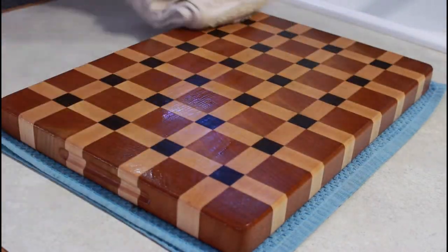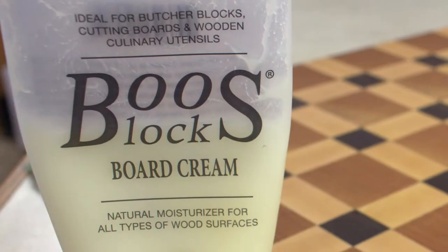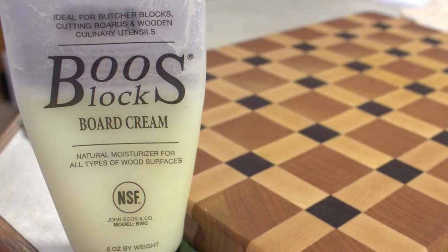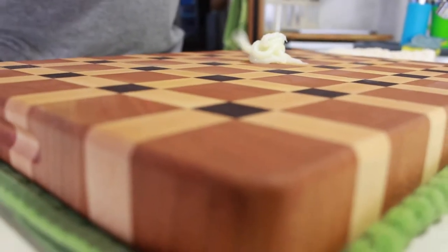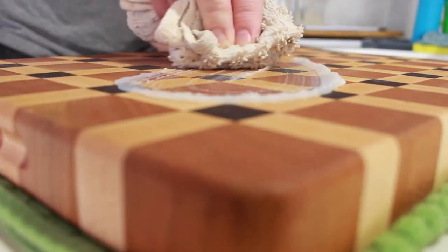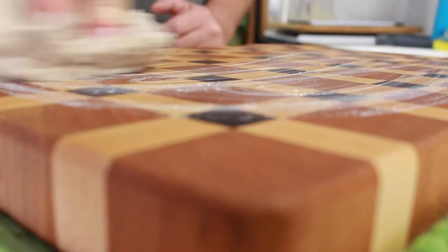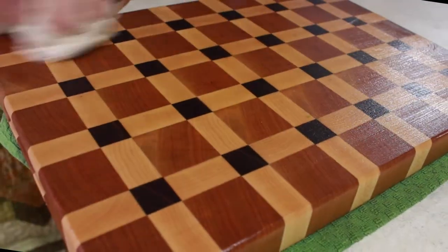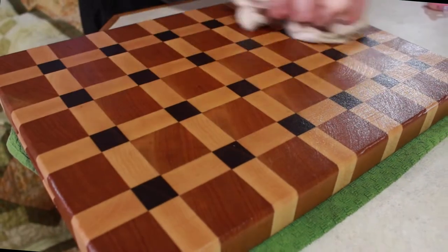For the wax I use Boos Board Cream, which is beeswax and a little food grade mineral oil. The mineral oil thins it out to about the consistency of butter, so you can just wipe it all around into your board. Make sure you get all the little nooks and crannies and seams in between the pieces of wood filled with that wax.